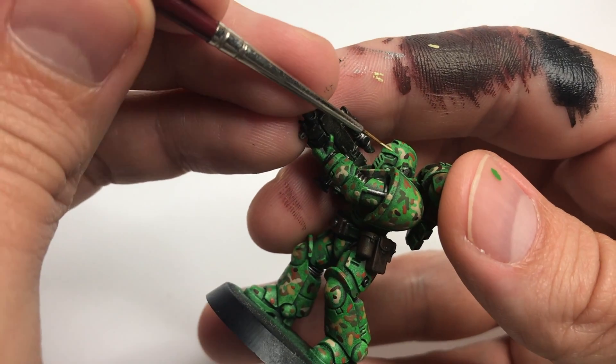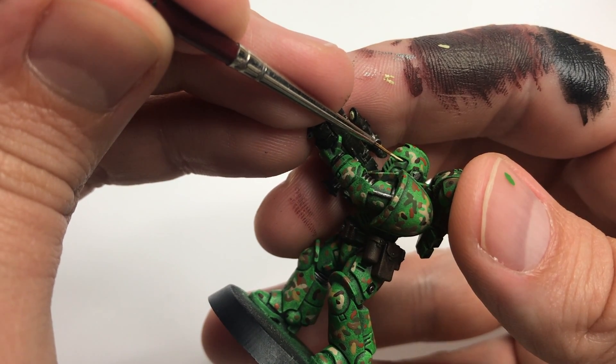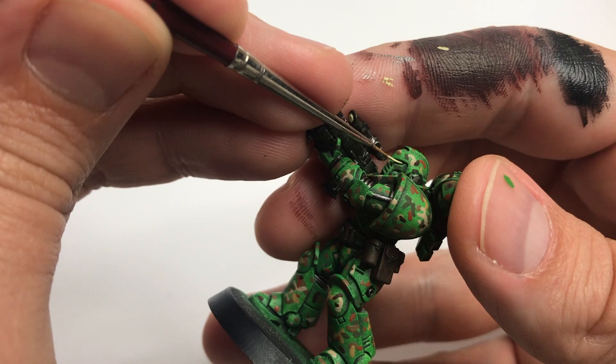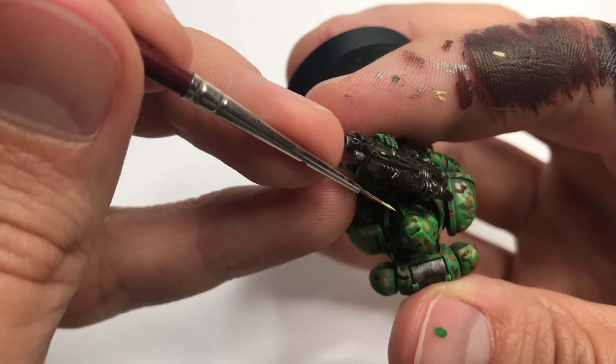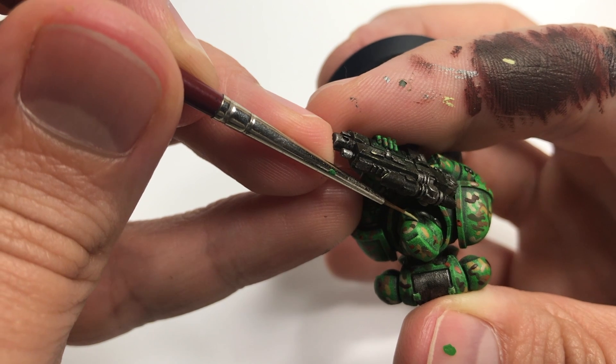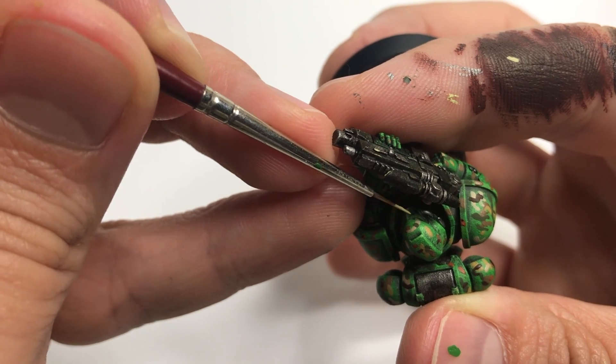When you first start out, you want to take a little bit of paint, get it just on the tip of your brush, dab it on your finger, and then very gently try to hit the middle of the eyeglass on the helmet. You don't have to fully cover it, but just kind of give yourself a target. So just very lightly drag the brush across the middle section of the eyeglass.